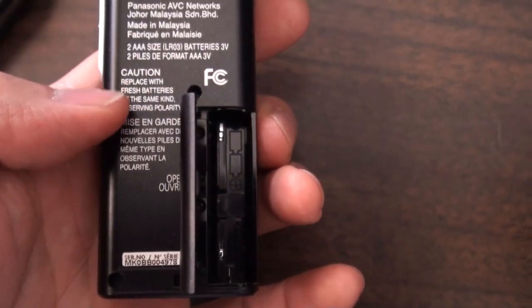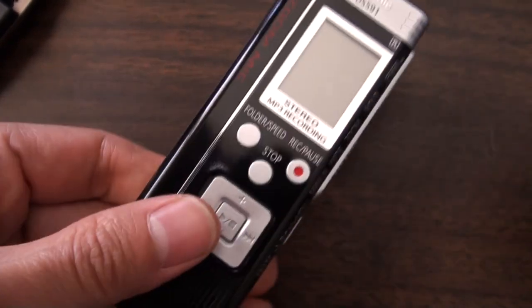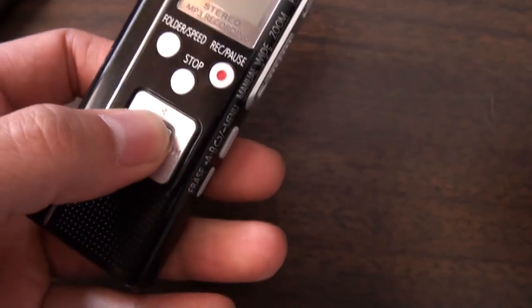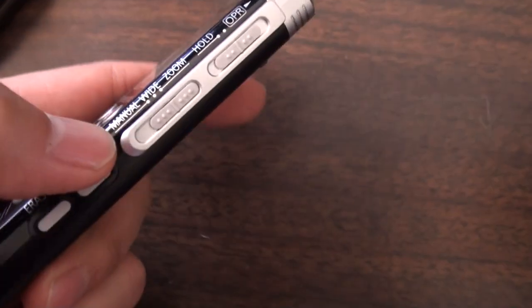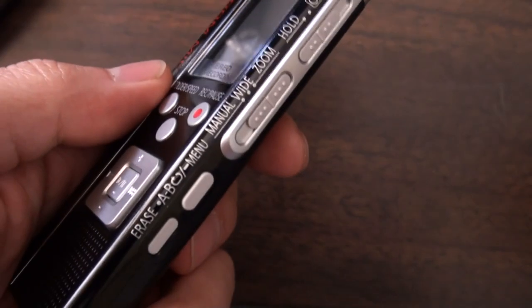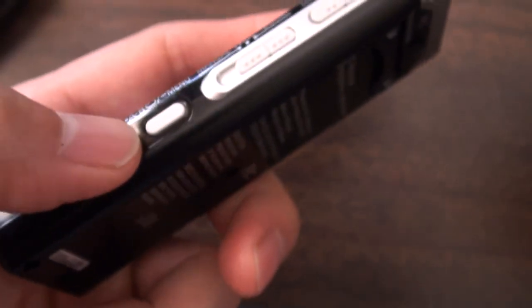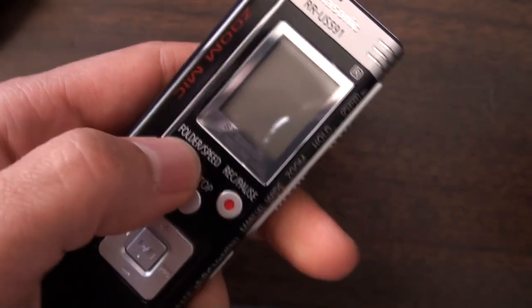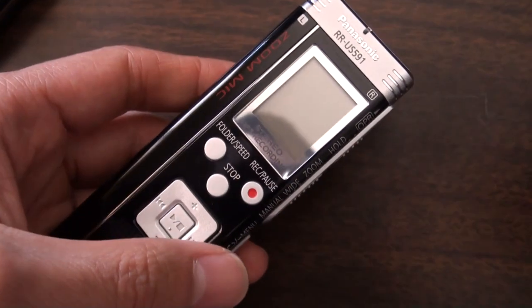Taking it out of the box, first impressions are that it feels really cheap. All of this is plastic — gone is the metal and alloy composites used in higher-end recorders. One benefit is that it's really lightweight and keeps the cost down, but it is thicker as a result. It runs on two triple-A batteries. The buttons feel okay but not heavy duty — you can easily press record or the erase button accidentally if the hold function is off. This isn't something you'd expect to keep for a long time through daily professional use.